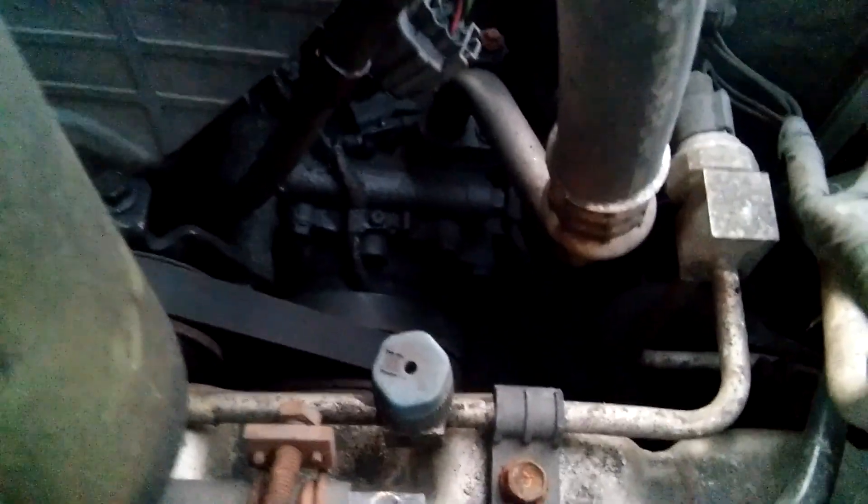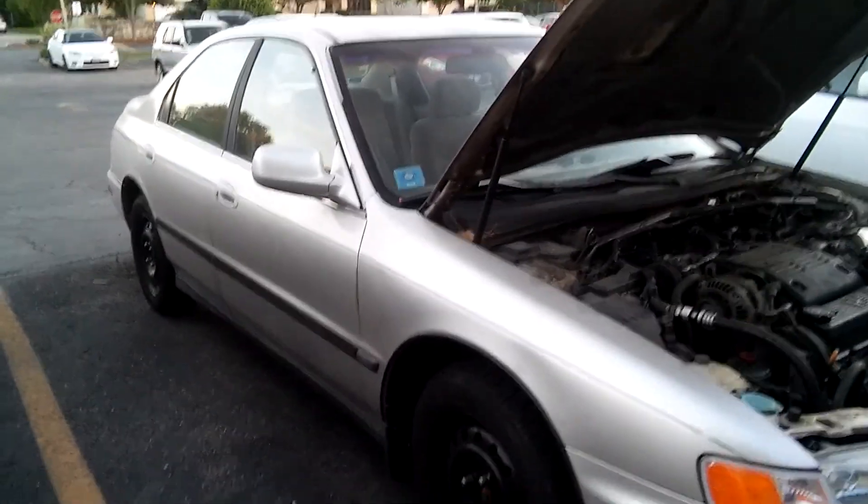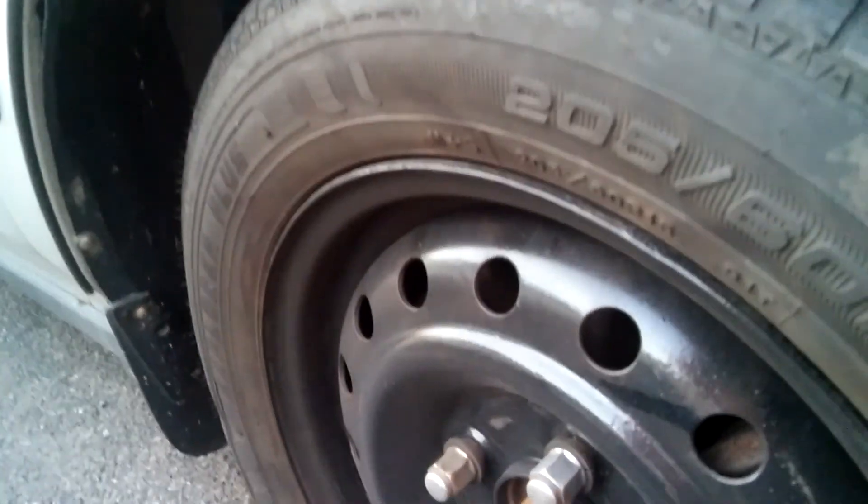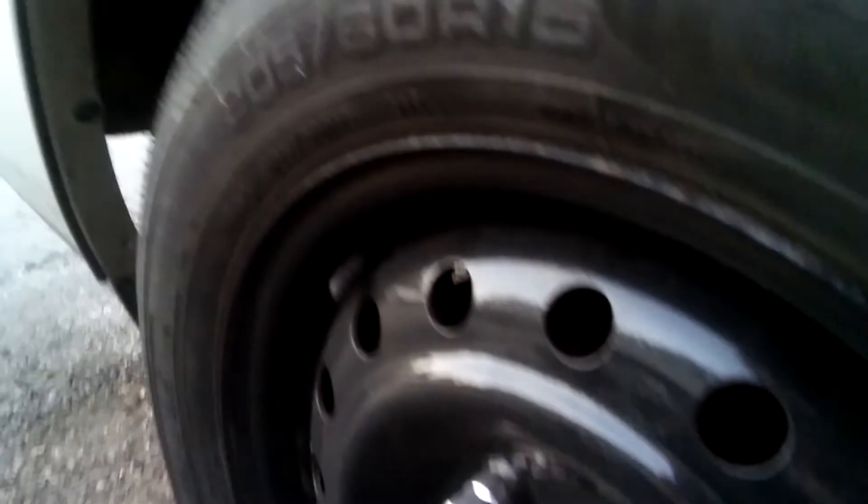I'm just trying to check for AC leaks. Probably this compressor is going to be no good. Let me put my glasses on. Here's the car. It's a pretty good car for the age — not too bad, not too rusty, this one particularly. And then I was restoring these wheels — as you can see, they don't look so bad. If you're interested, there's going to be a link in the description for how I fixed these wheels, they were really rusty.